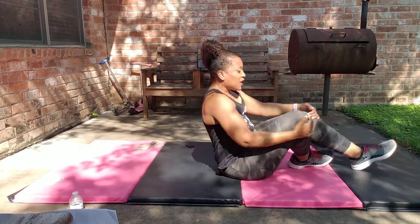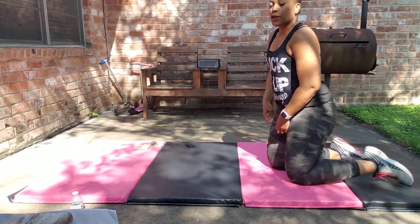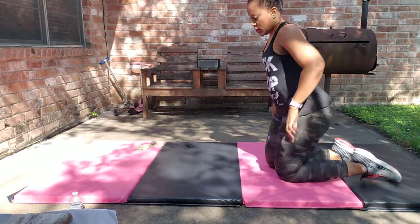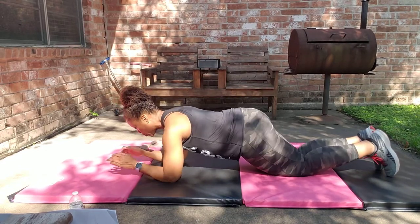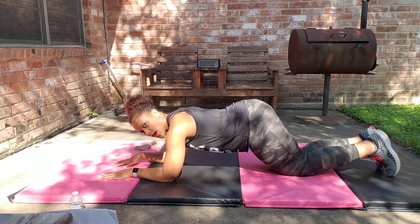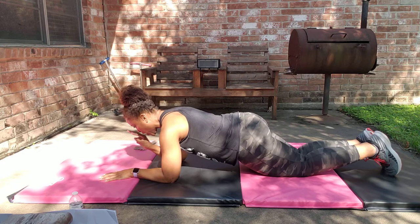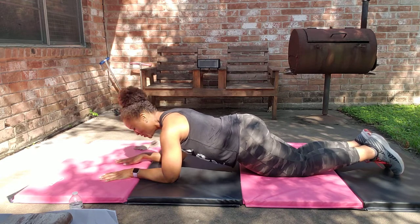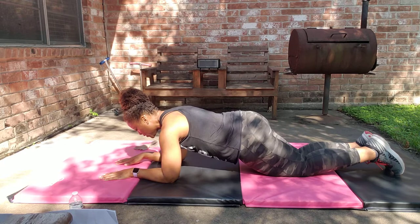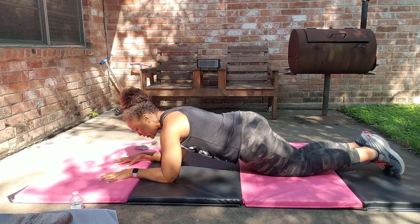Set one down, set two on deck — starting with that plank hold, modified position. If you want to take it up to a full plank, feel free. Here we go, modified hold — ready, set, go. Shoulders pulled down and back, elbows under the shoulder, tuck your tailbone between your legs, pull the ribs in. Every time you exhale, squeeze tighter. Try to get tighter and tighter in that midsection. Imagine someone standing on your back — hold them up, you've got to squeeze hard to brace. Gently release.